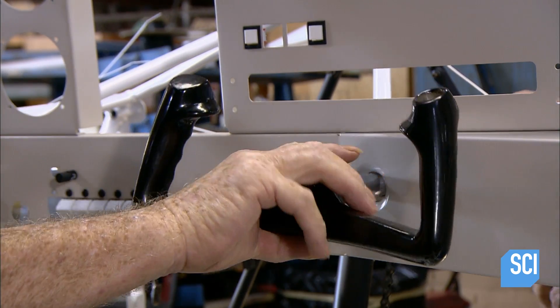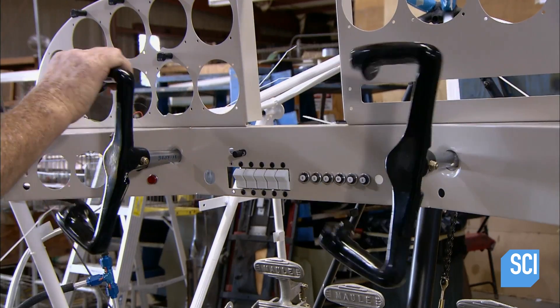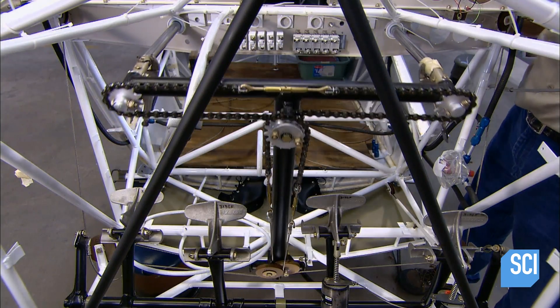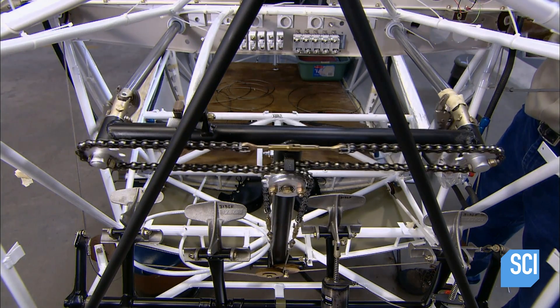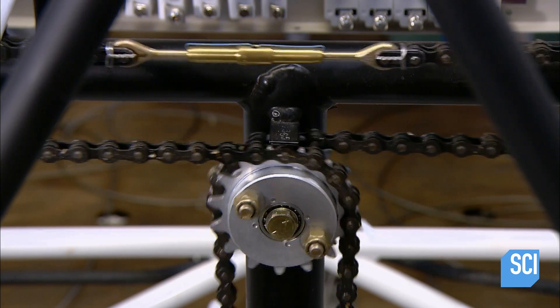Next, two linked control yokes. They move a series of chains which maneuver certain components such as the aileron control sprockets. Mechanics ran the fuel lines and most of the wiring within the fuselage frame prior to the fabric application.